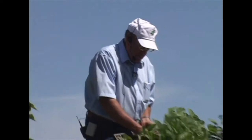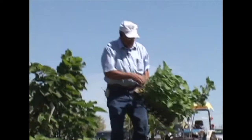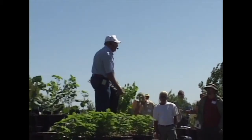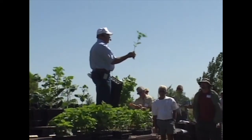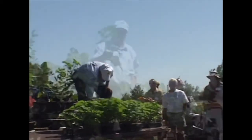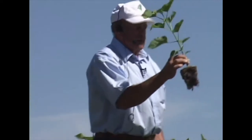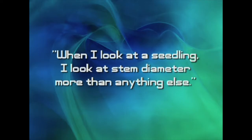With the 60-cell tray you can leave them in there for a limited amount of time. With the 32-cell tray, these aren't quite ready — they're the same age, a little bit taller, but it's still a good stout stem. With the 18-cell tray, they're just prime right now — not any taller, but the stem diameter is greater. When I look at a seedling and decide whether to save it or pitch it, I look at stem diameter more than anything else.